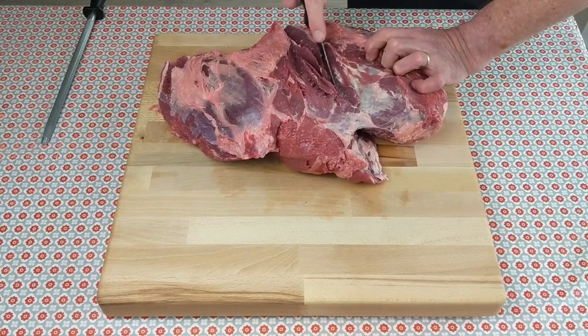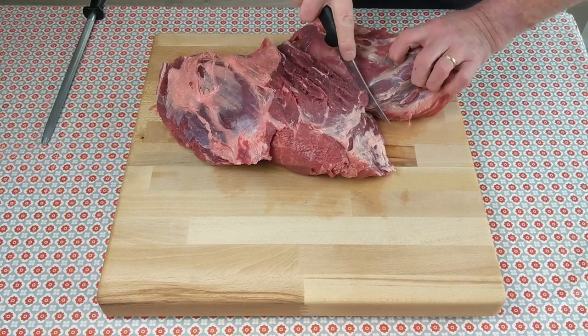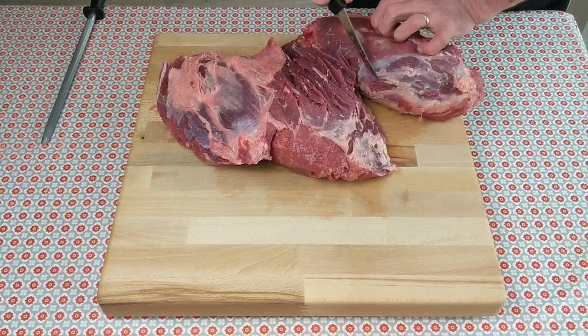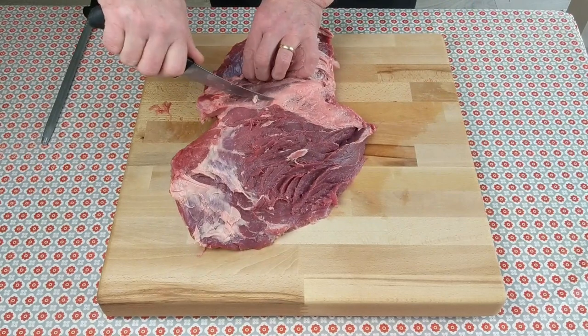Remove as much of the meat as possible close to the silver skin and seam, and you will have separated the knuckle heart from the knuckle. You are now left with the wedge muscle and the femur muscle.